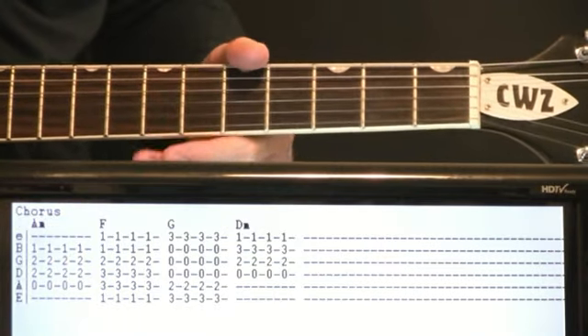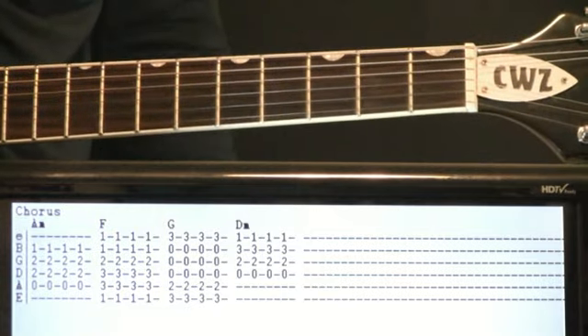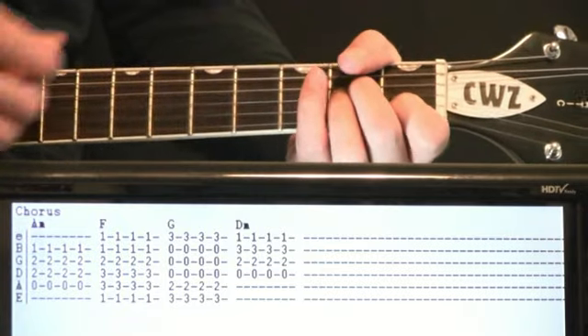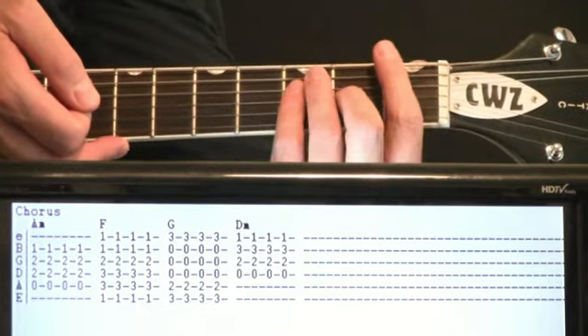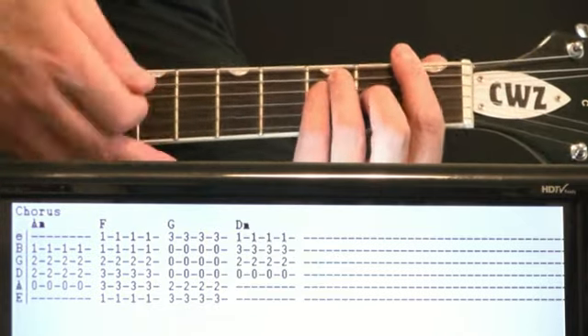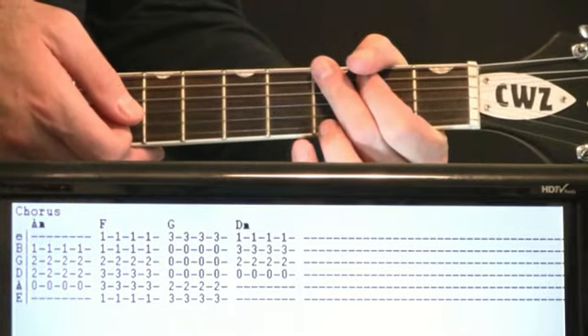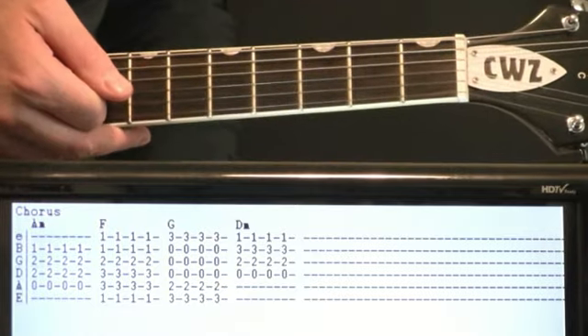Chorus progression — same kind of staccato style strumming, just real tight strums. It'll just be a full measure of A minors, just do four of them. Then move to F chord, four strums there. To a G. To D minor. You just repeat those four chords.